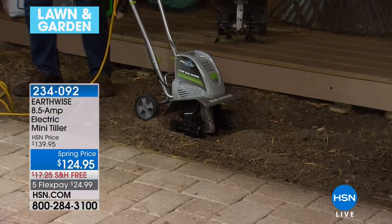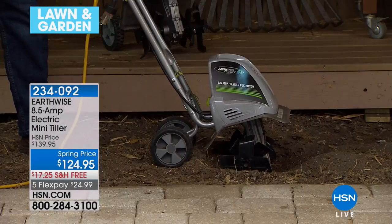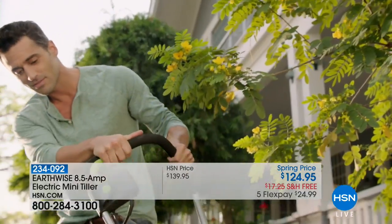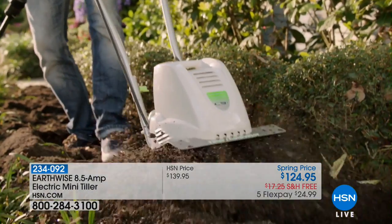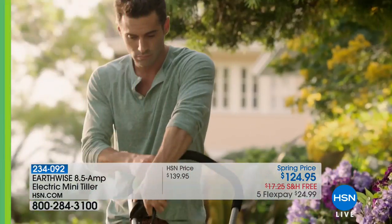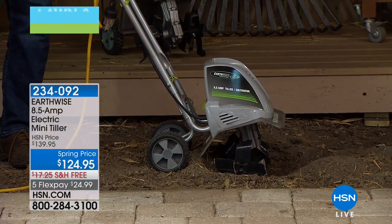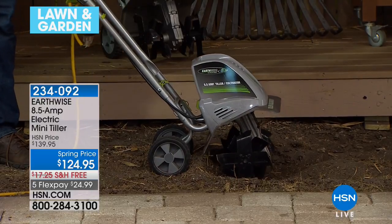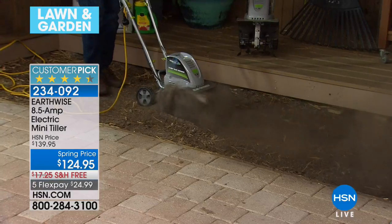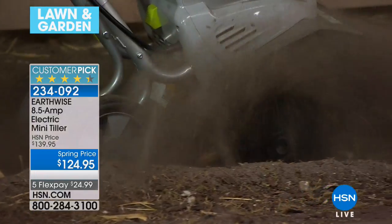Everyone says the same thing: I was amazed by the power. It's small — it weighs just 20 pounds — it's only giving you that 11-inch wide path. But in front of the shrubs, maybe behind plants you already have there, you can add flowers now. It is so incredibly easy to handle. You can use it with the wheels up or down. If you're just starting out, use the wheels down. When you want to go even deeper into the soil, you can have the wheels up. Hours turn into minutes. Since this is the launch for the spring season, they gave us a discount — it will go back to $139.95. With $15 off plus $18 savings on shipping and handling, we're in a great place. It's on five flex pays of $24.99.